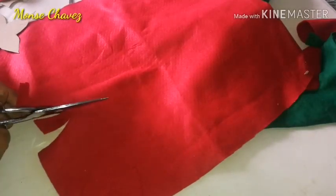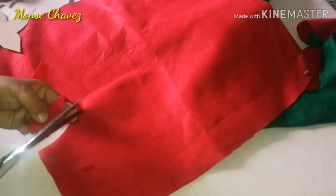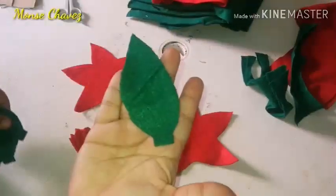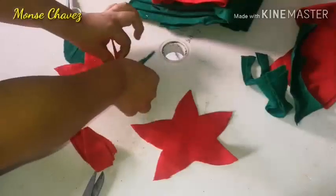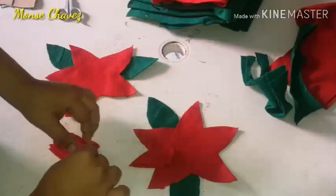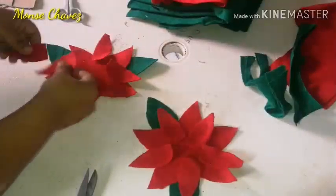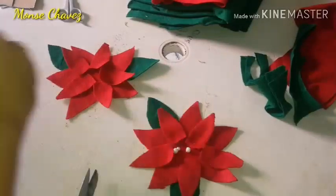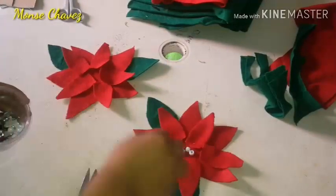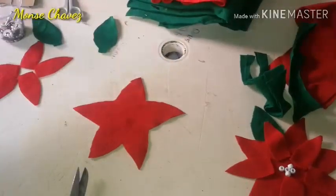Si ustedes quieren cortar una por una o cortar varias a la vez, pues esa decisión es de ustedes. Ya que las tenemos así cortadas, yo recorté estas en forma de gotita, que viene siendo nuestra hoja verde. Corté 2 de color verde y las demás son de color rojo. Aquí tengo unas como peritas o chaquiras de esta forma, y se las voy a colocar en el centro. Ahorita ya se va a ver bien cuando las peguemos.